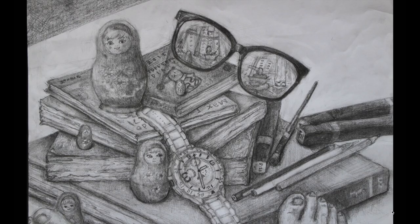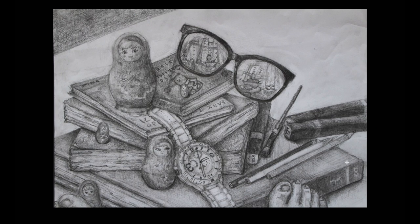This one was done for homework. We had to make a composition of still life at home and just make the drawing. When I see it now, I see that a lot of the drawings are wrong - they are too tilted and not quite right. But at the time it was the best I could do. I used a 4B pencil.